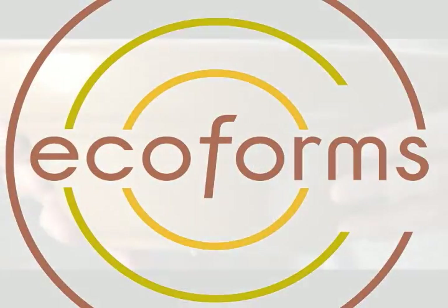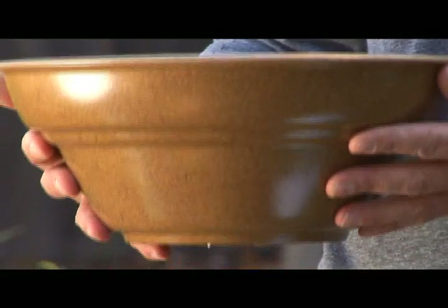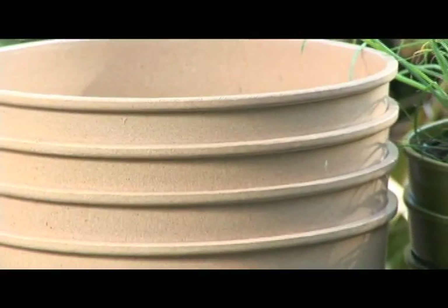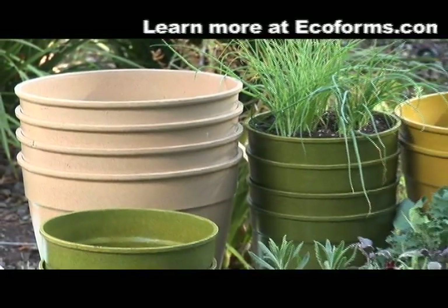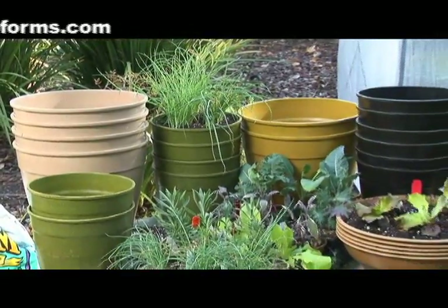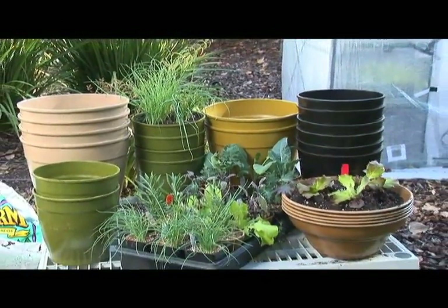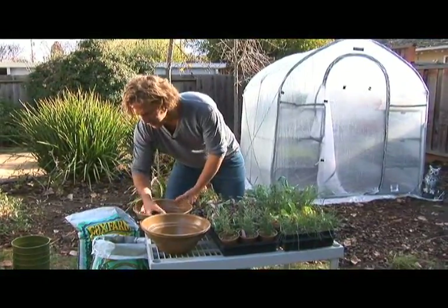Now that we have our organic plants and we're using organic soil, we don't want to put these in any typical plastic container. We have these new Ecoforms — it's a great alternative to using plastic pots. They're attractive and durable and they're made from renewable grain fibers and are biodegradable. They come in a variety of shapes and colors, and tests have shown that plants grow better in Ecoforms than in traditional plastic pots due to their insulating design.